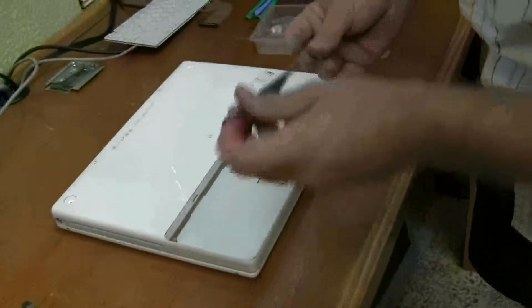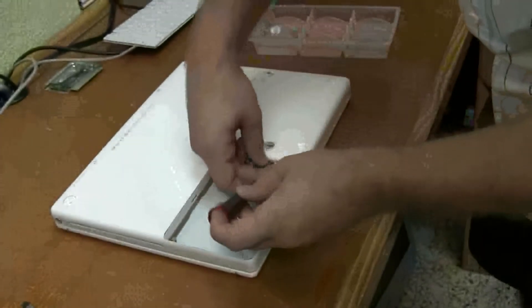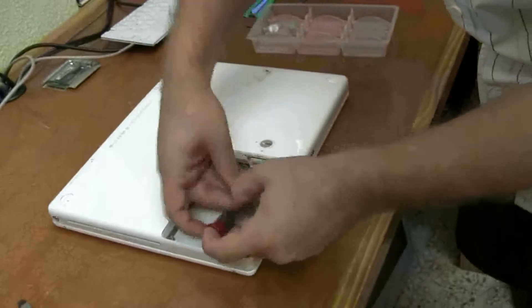So for here, there's two screws in the battery compartment. Let's put those in there.